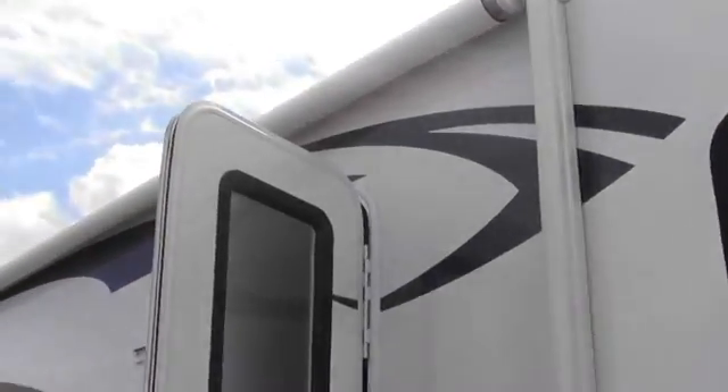Here's your Onan 4000 generator right there. Gas fill and then here's your dumps right here. 30-amp service and you've got all your dump stations right here, and then you can put your cable in right there.